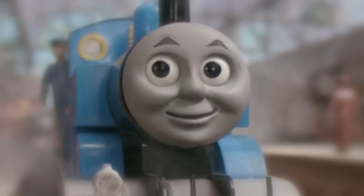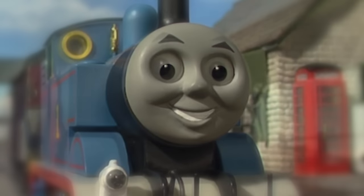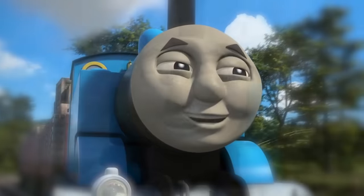Dear Christopher, here is your friend Thomas the Tank Engine. He wanted to come out of his station yard and see the world. These stories tell you how he did it.